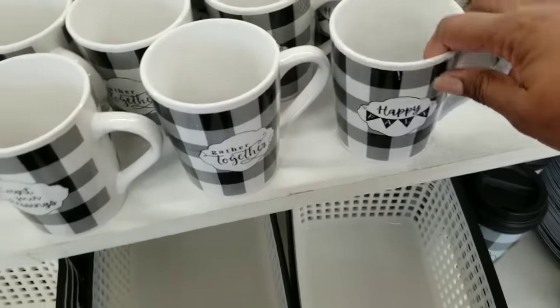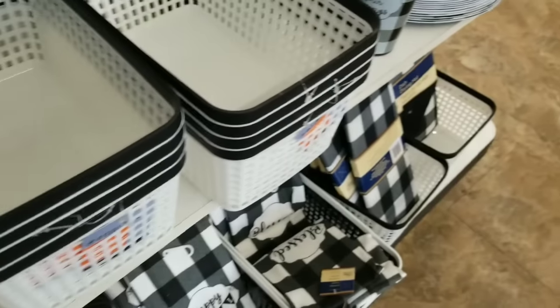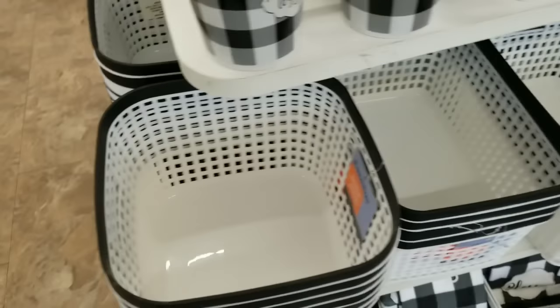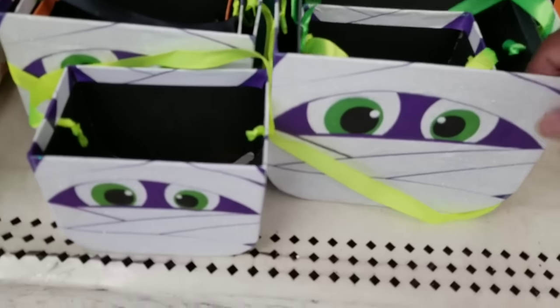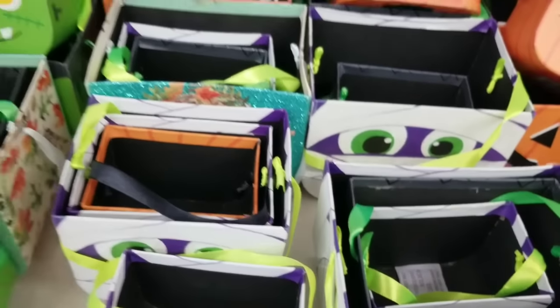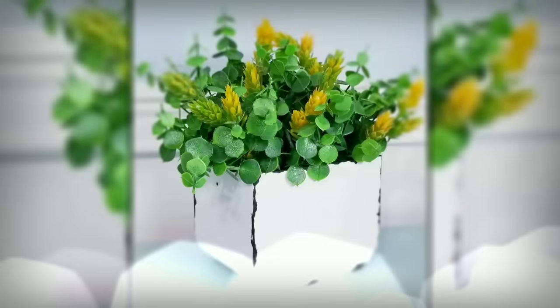Near the front of the store they had cute buffalo check items — mugs, little hand towels, potholders, and also these little black and white baskets. I'm in the middle of a craft room renovation so I'm always looking for storage. They also had some leftover Halloween items. I've done DIYs with these little containers — really easy to do. I've also painted them and gave them an enamel chipping look, and those boxes come in handy for that as well.